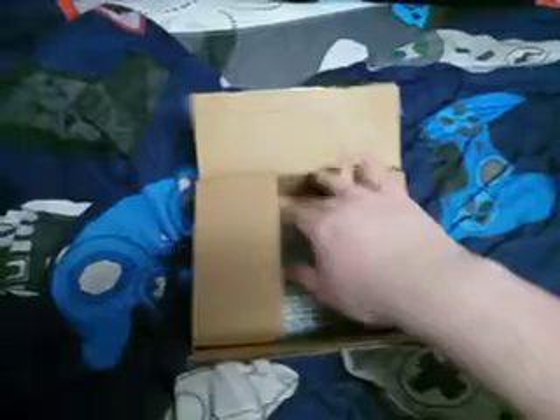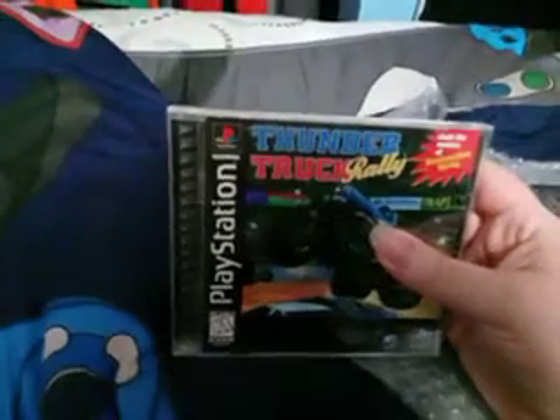I already opened the box because there's no way I could open this with one hand. Let's go ahead and take out the game and unbox this. There we go — there is the game, Thundertruck Rally.